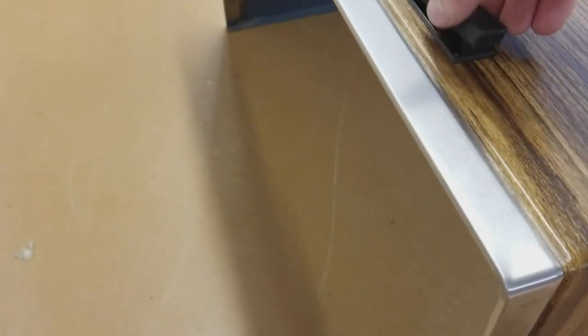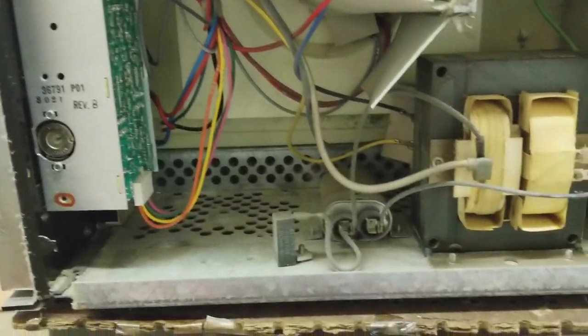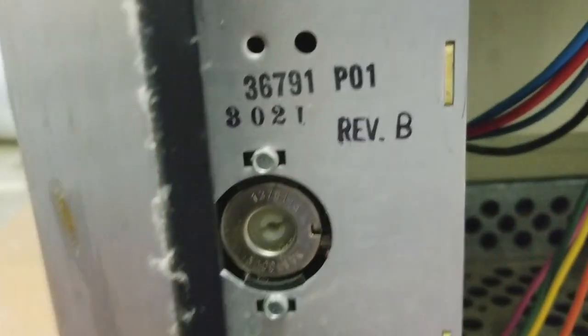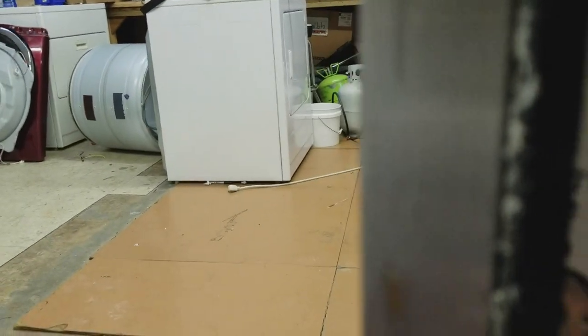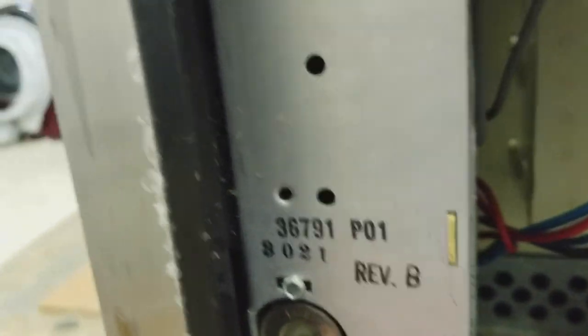I've actually never worked on one this old before, and this button here just pops in. With the customer saying he's got to slam the door really hard, we are going to check continuity on the door switches.